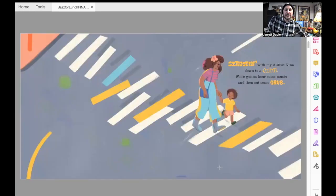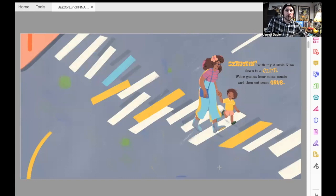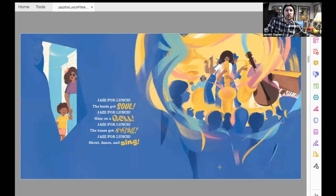Strutting with my auntie Nina down to a club. We're going to hear some music and then eat some grub. Nina's there for lunch almost every other day. Musicians hit the stage and this is what they play. Jazz for lunch — the beat's got soul. Jazz for lunch — ham on a roll. Jazz for lunch — the tune's got swing. Jazz for lunch — shout, dance, and sing.